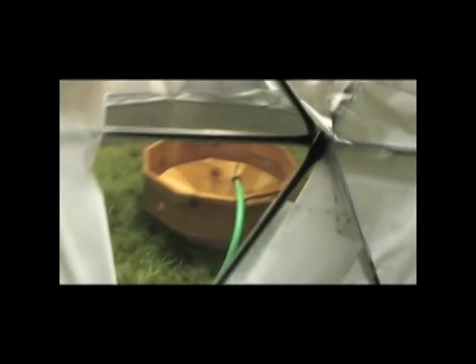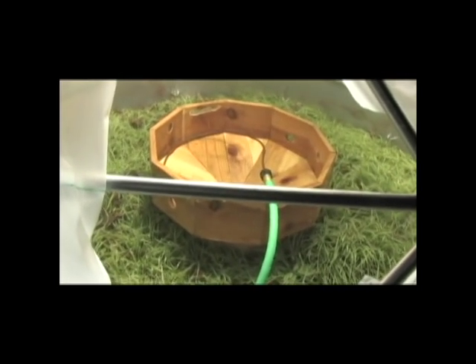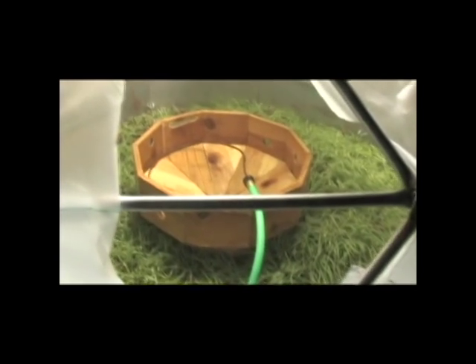Steel raised bed with approximately 30 square feet of gardening space. It has an active vermiculture bin in the center. The sprinkler nozzle does not water the worm bed — the worm bed has its own separate drip line so the water hits just where it needs to.